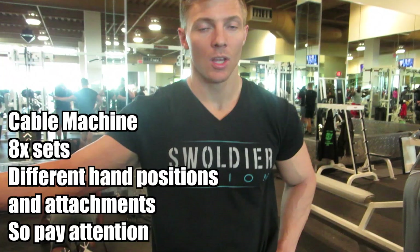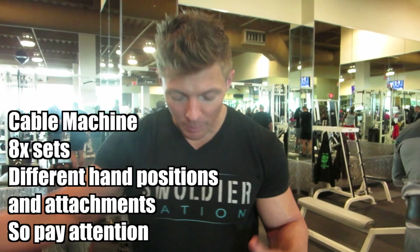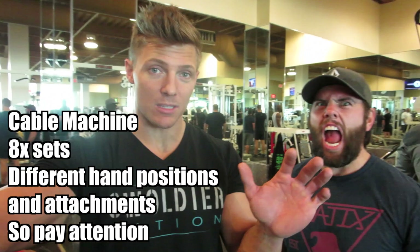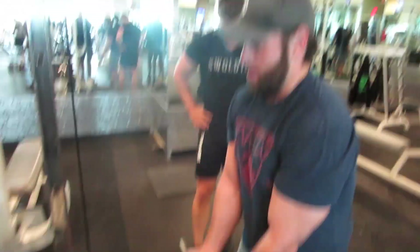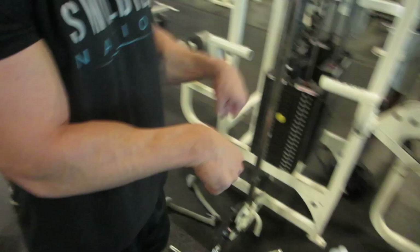For the last bicep exercise we're in the cables, doing eight sets — only 30 seconds in between. No talking between sets on this one. We're going to do four sets with this and then four sets with the rope for a total of eight sets. Massive pump — that's what we're going for. We're using a little drag curl here: just drag the bar up your body, elbows go back. You can switch up your hand position — the closer your hands go, the more outer part of the bicep you're going to be hitting. Then we flip our grip for a reverse curl — that's going to be a lot of forearms and that bicep brachialis.